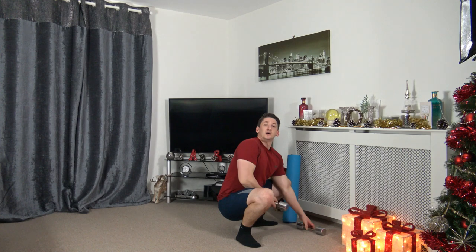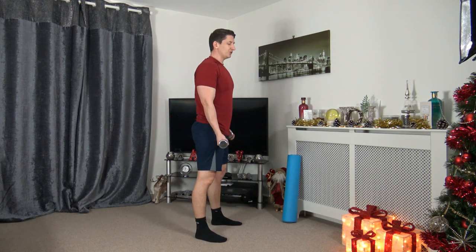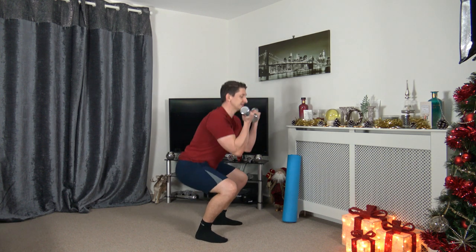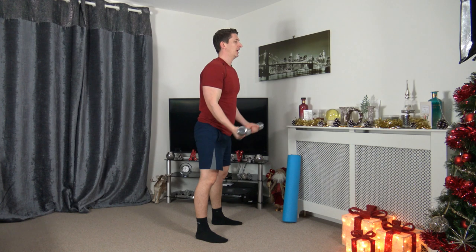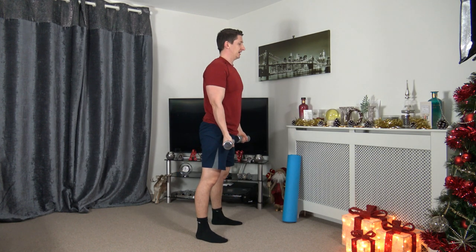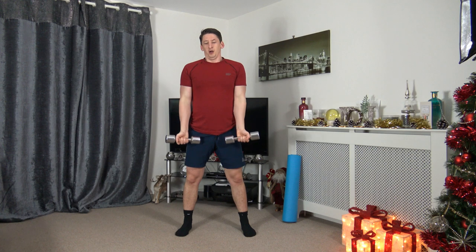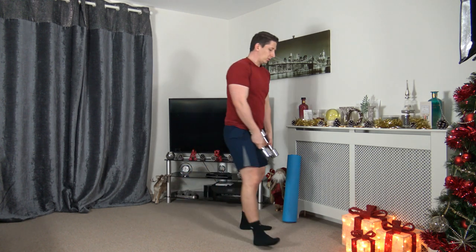Grabbing the dumbbells — squat to bicep curls, feet shoulder-width apart. Three, two, one. Sit back into that squat, squeeze the core, head facing forwards. Chest out, arms come up, squeeze the biceps. Toes pointed forwards, sit back into those squats. Ten seconds to go. Three, two, one — awesome stuff.